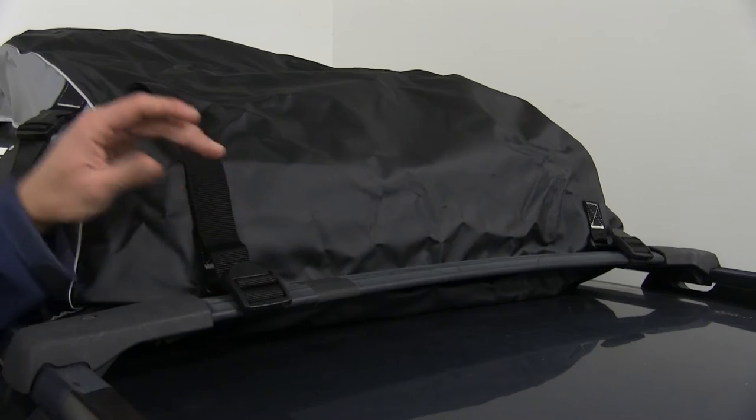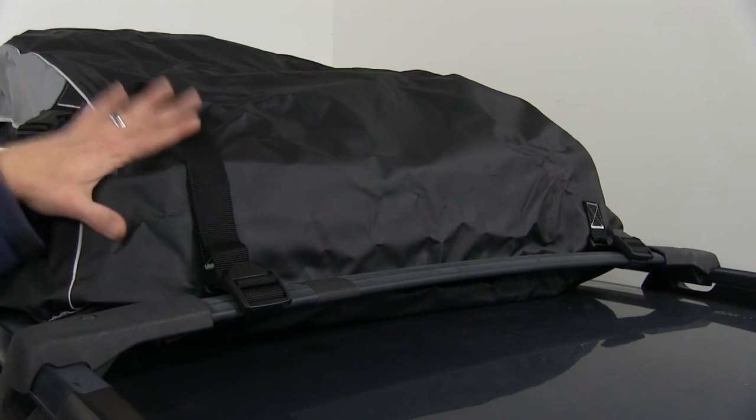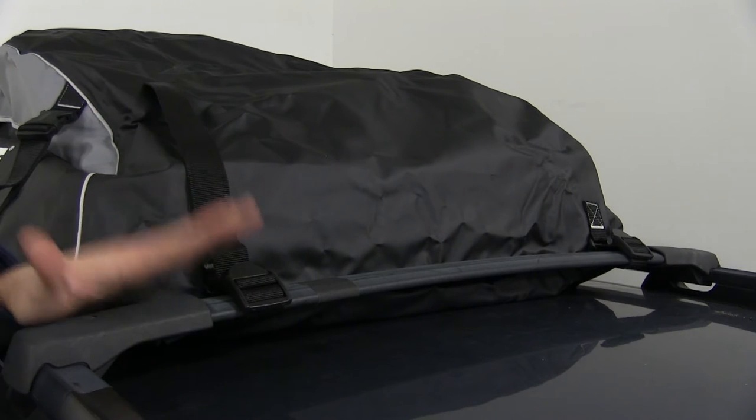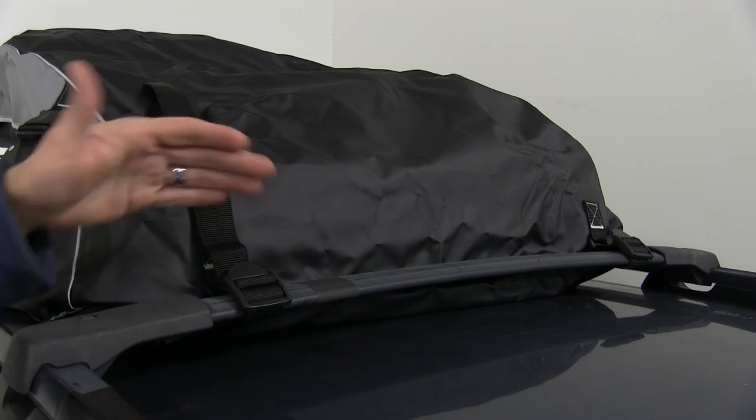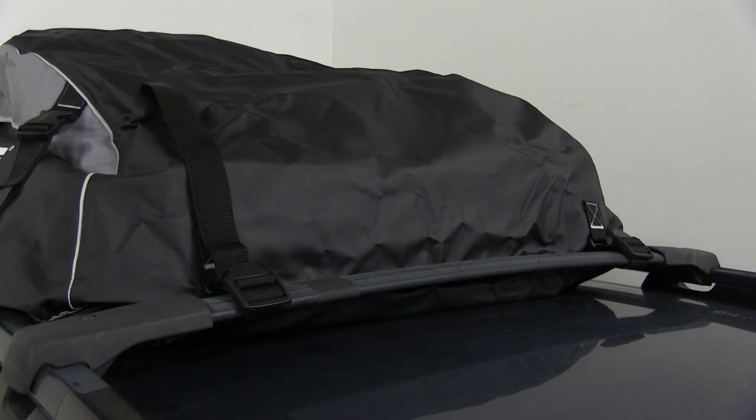With the four included straps, it makes it extremely easy to attach our cargo bag to really any kind of roof rack system, whether it's the round bars, square bars, aero bars, or like here just a factory set of crossbars.